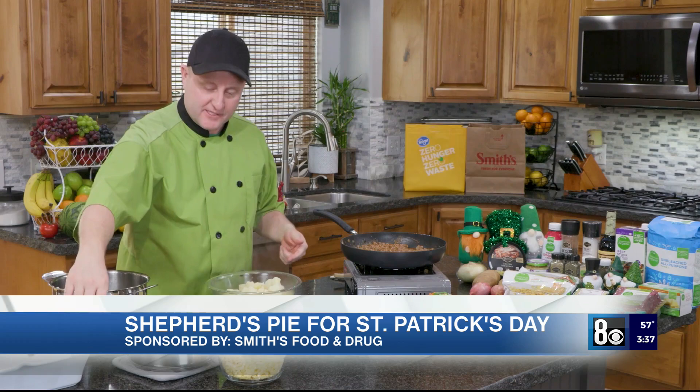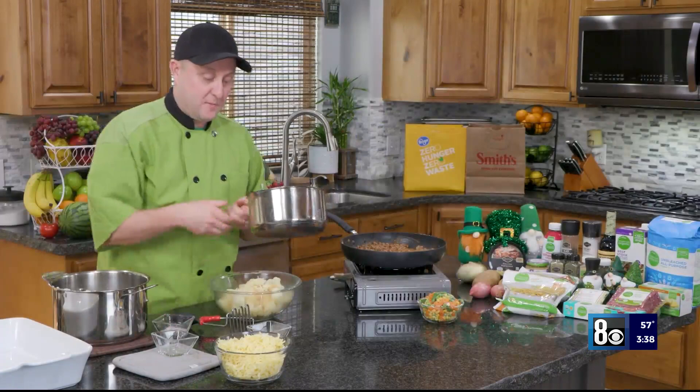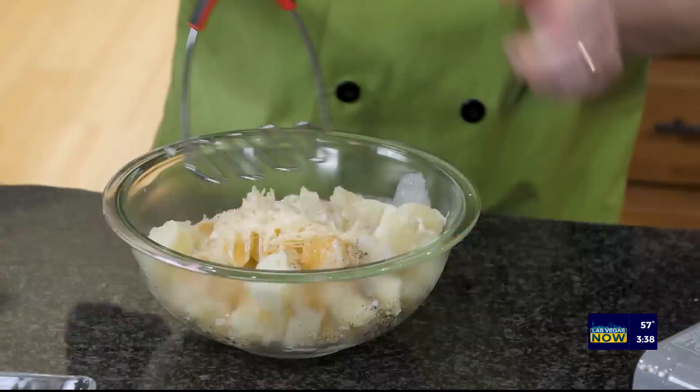To that, I'm going to add salt, pepper, and garlic powder, and then I'm going to add some Parmesan cheese, and then cream and butter that are warm. I don't want to put cold cream and butter into mashed potatoes because then they'll get gummy. So I'm just going to mash those until they're creamy.